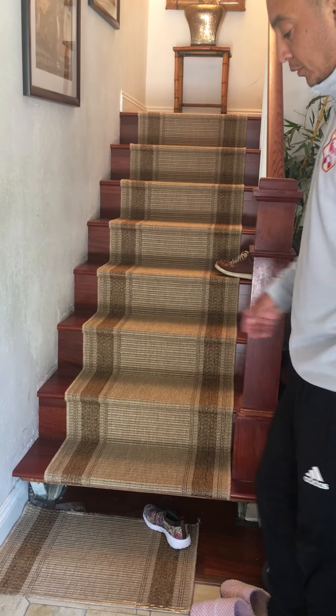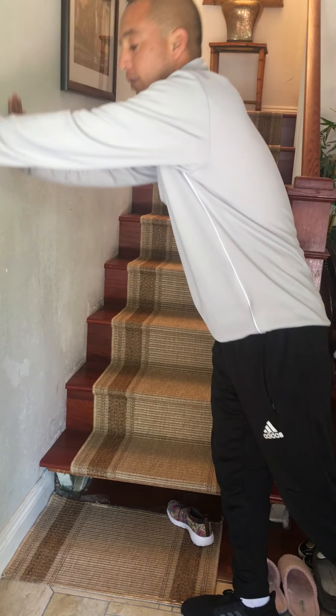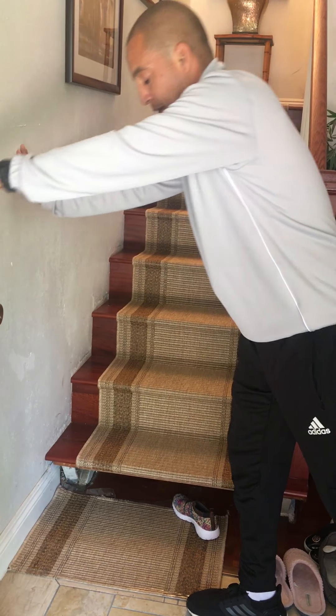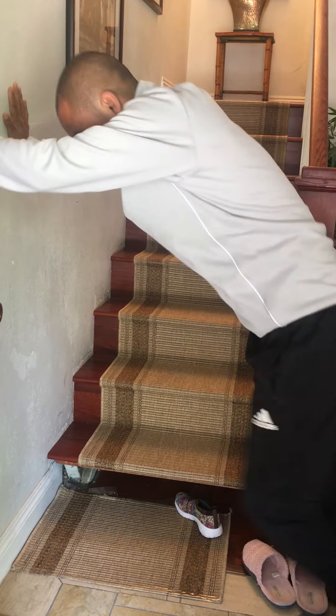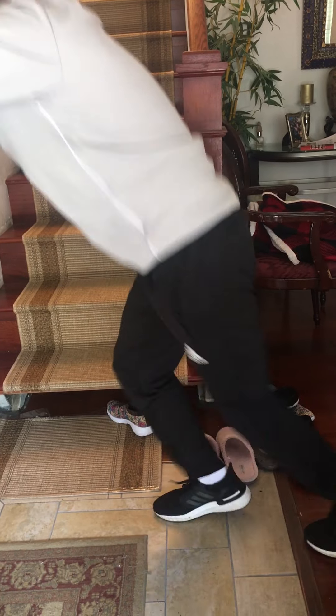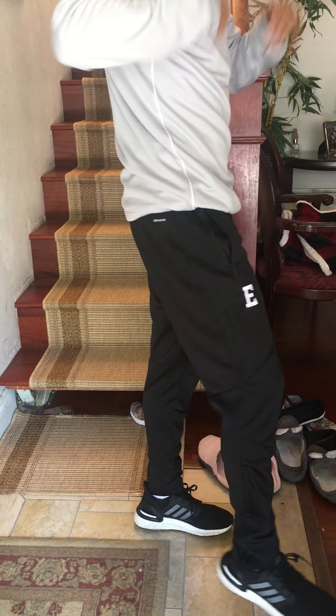Last two exercises: mountain climbers — do four sets, also for a minute. Put your hands against the wall and start off slow, counting how many times you can go right foot, left foot. Have your mom or dad time you, and maybe the last 10 to 15 seconds go as fast as you can.